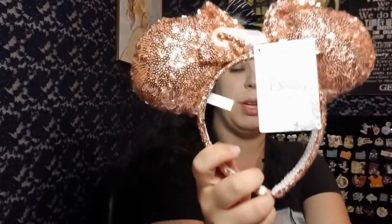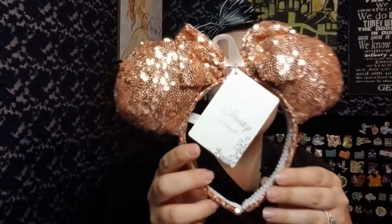Next in my box — pretty, kind of rose gold-esque ears. They're not from the park from what I can tell, but they're still cute. I like ears from anywhere — I have ears from Claire's. I don't have the actual rose gold ears; my mom does and I borrow them from her, sharing is caring. So these are cute, I think they look fun. They're the same on the back and it says Disney headband. I'll wear them for sure.